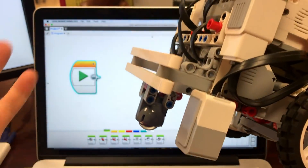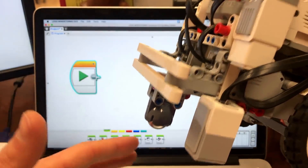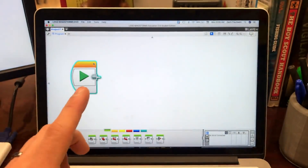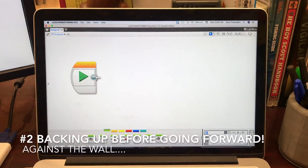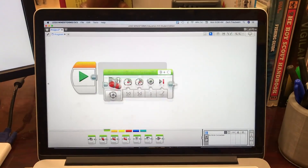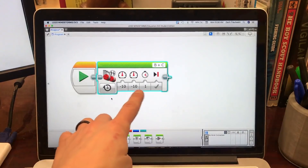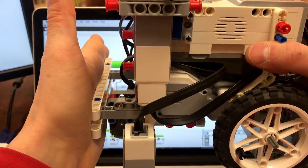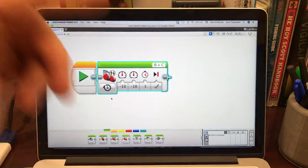I recommend this to all of my students that I mentor in FLL, and I'm recommending it to all of you, because this way you can use it to line yourself up. I recommend this to every FLL team that I mentor — just drag a Move Tank block up as your first block of every single program, and turn it on for seconds at negative 10, negative 10 for one second. This is gonna back the robot up against the wall and leave it perfectly straight before you even begin your first mission.